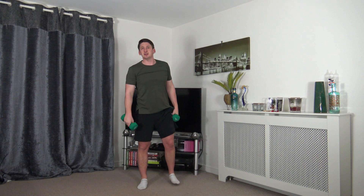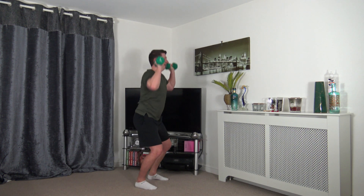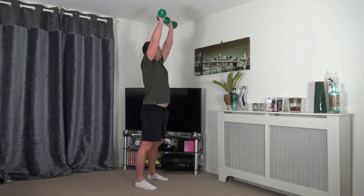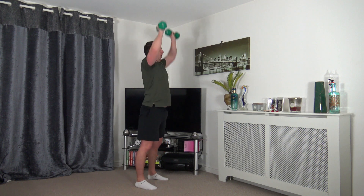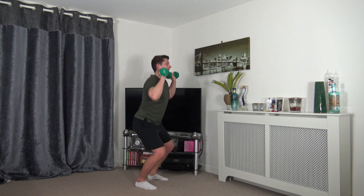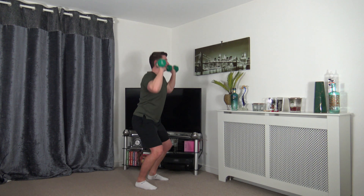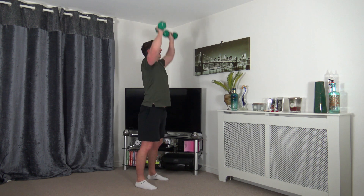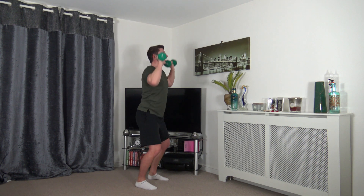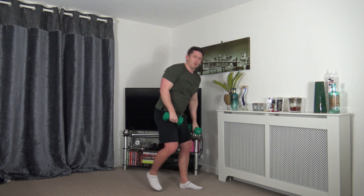Feet shoulder width apart, weights by the ears — dip down, push it up for a shoulder press. Up to you how much you want to go down in that squat — you can choose your depth. Push and push, breathe out as you come to the top. Feel the weight on the heels, use the power of the legs to push yourself up. Head facing forwards.